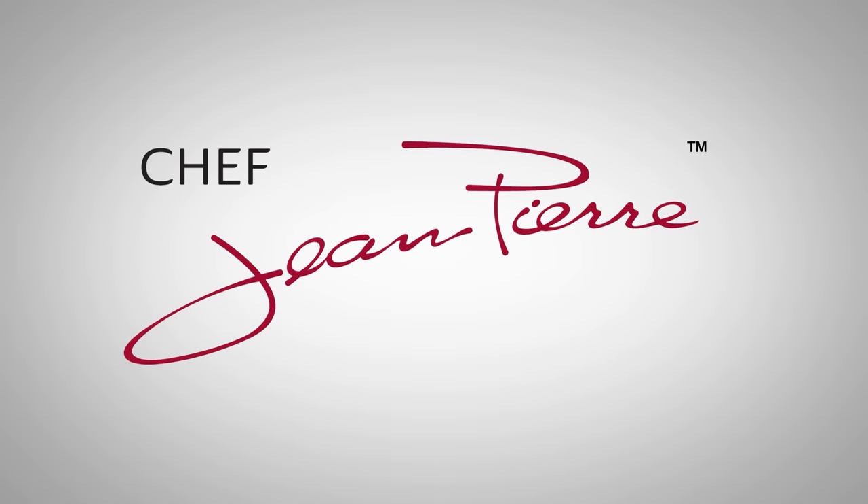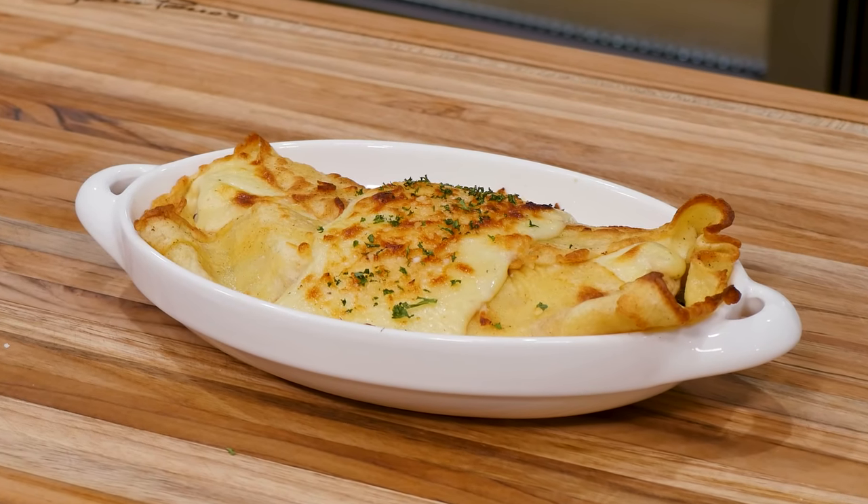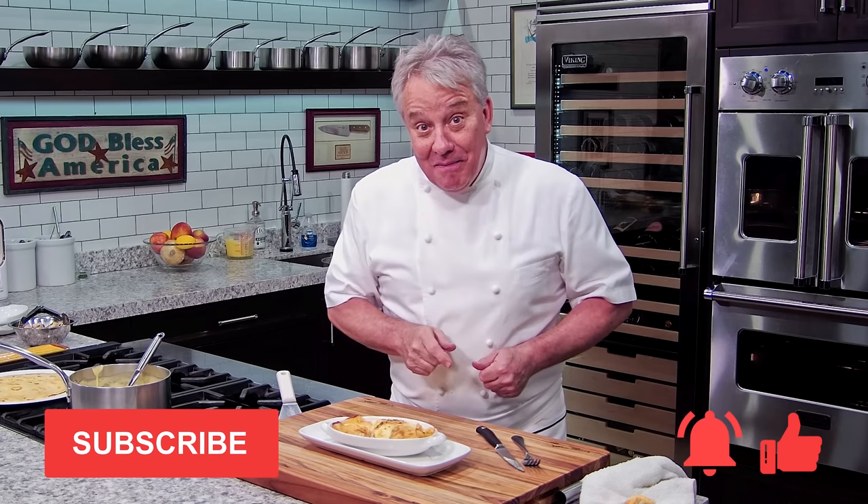Look at that — beautiful golden brown right out of the broiler. Let's cut right into it. Look how beautiful that is! Mmm — it's delicious. I'm so glad we're back from the 70s. I hope you make it; it's very simple. Remember, you can make it with seafood, or with bolognese sauce and mornay sauce — it's fabulous. Thumbs up if you like the video, don't forget to subscribe and ring the bell. Thanks for watching, friends.